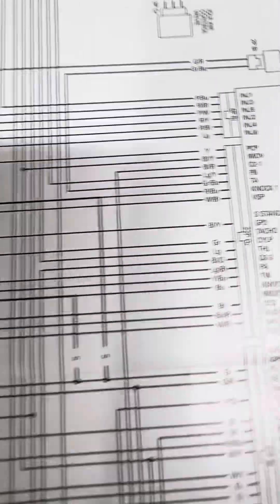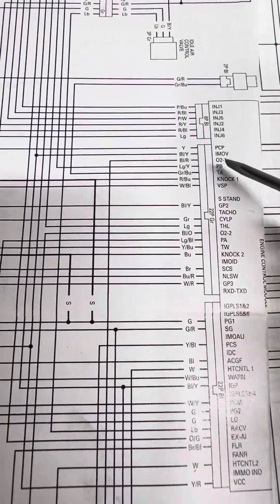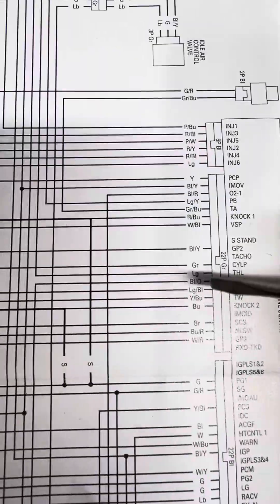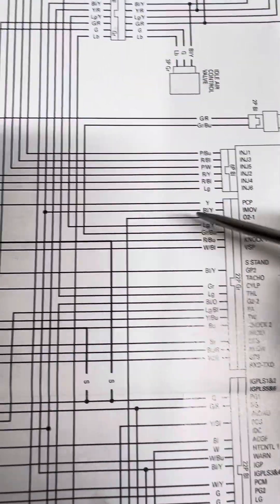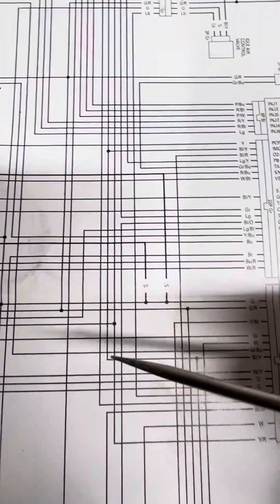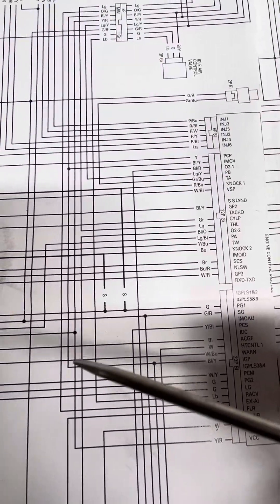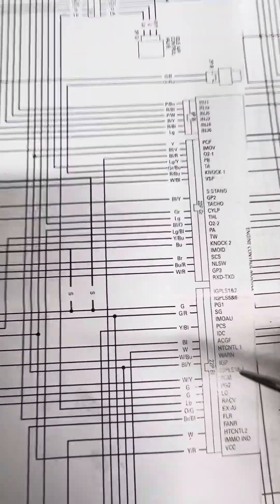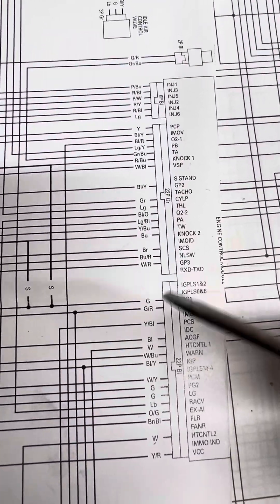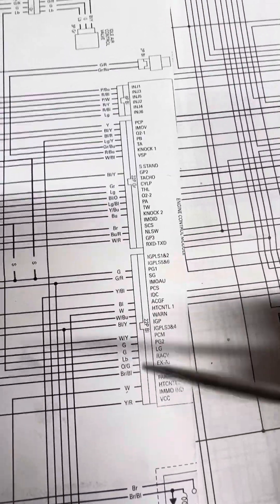So all we had to do was look at the American loom and follow this black-and-yellow wire. It comes out here, comes down, spurs off somewhere else, and comes into the black connector on the ECU — black and yellow. There's only one black-and-yellow wire on the loom on the black connector.